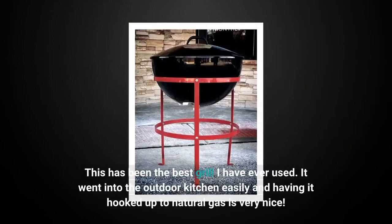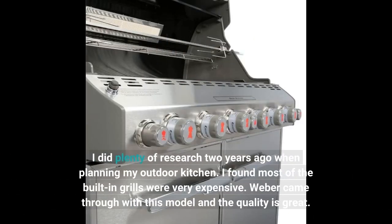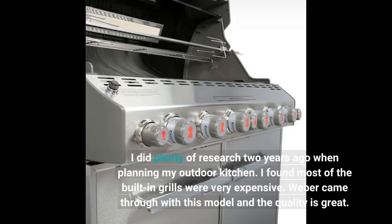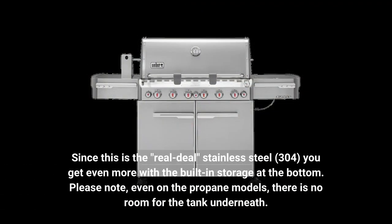This has been the best grill I have ever used. It went into the outdoor kitchen easily and having it hooked up to natural gas is very nice. I did plenty of research two years ago when planning my outdoor kitchen. I found most of the built-in grills were very expensive. Weber came through with this model and the quality is great. Since this is the real deal stainless steel 304, you get even more with the built-in storage at the bottom.